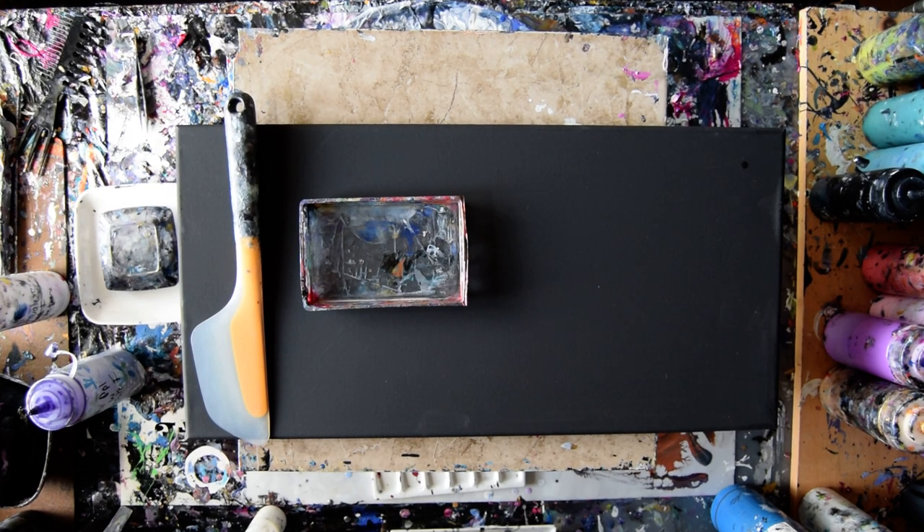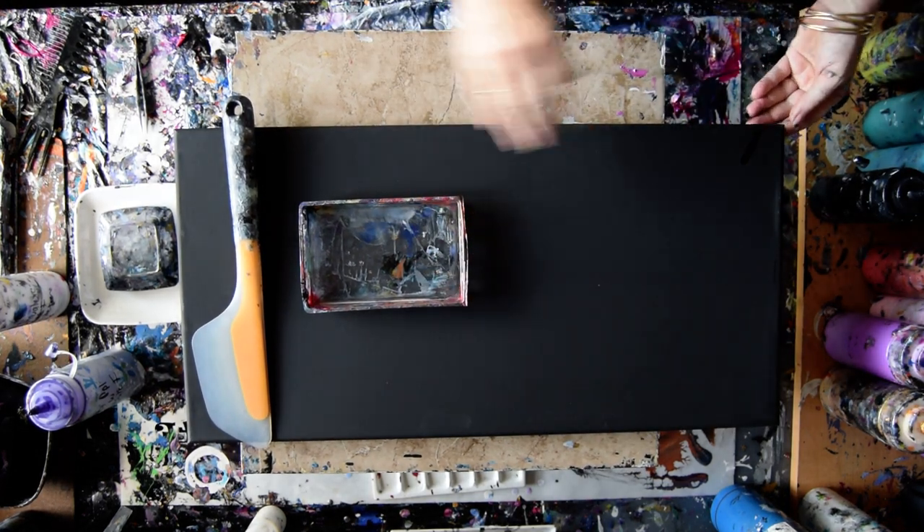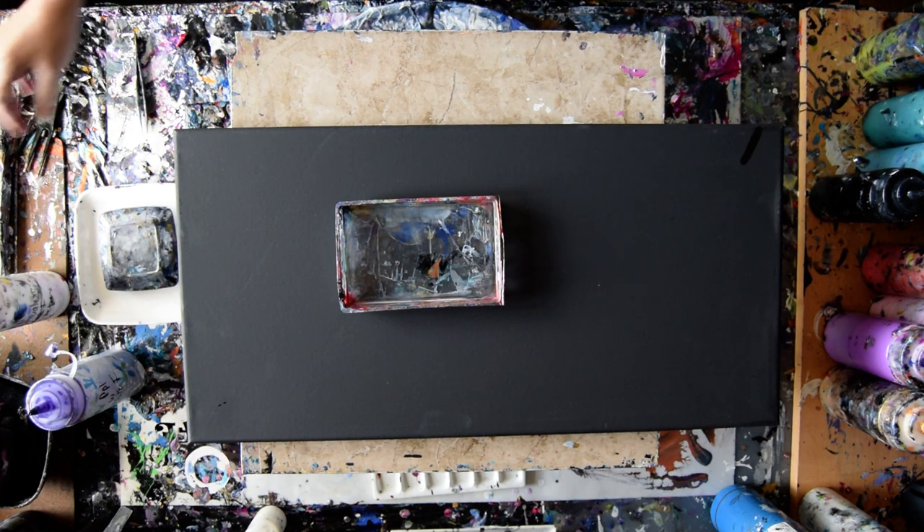Hello again, it's Priscilla Batsell in Springdale, Florida at Expressionist Studio Gallery with a 12 inch by 24 inch canvas, a little bit of dog hair, a pan for colors, and my Oxo Omelette Turning Flip and Fold spatula.